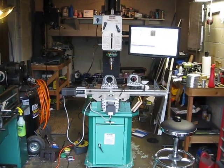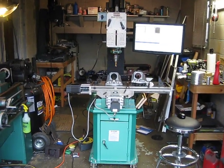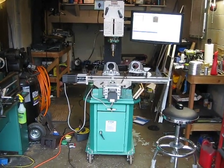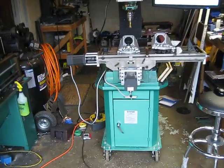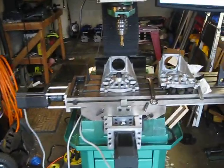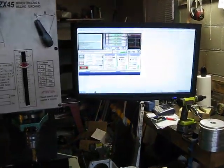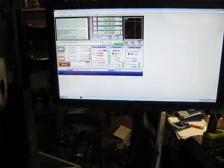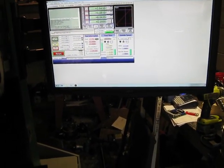There's the converted Rong Fu type 45 mill in a very messy garage. Let's do a quick once-over. There's the touchscreen monitor — Mach3 is the control software on it.